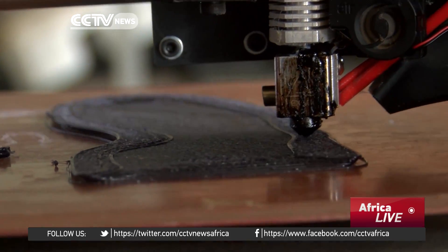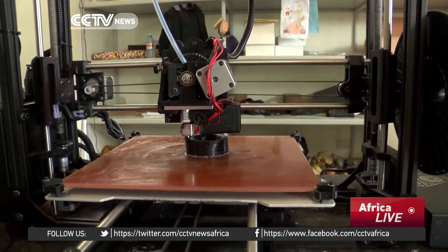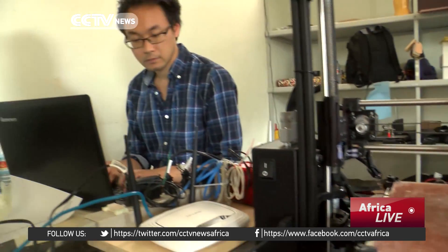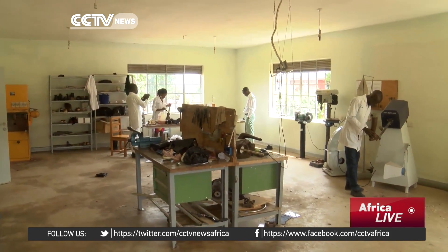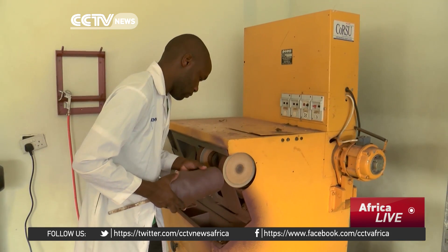At the moment, it's only this workshop at Kosu that makes the digital limbs, and technicians say the numbers are overwhelming. That's not helped by a shortfall in technicians, which the World Health Organization estimates at 40,000.